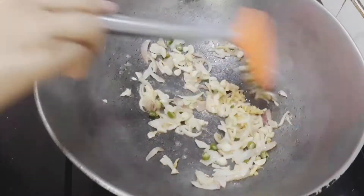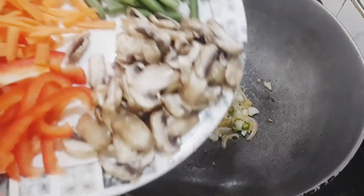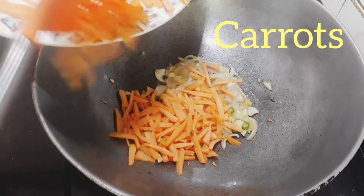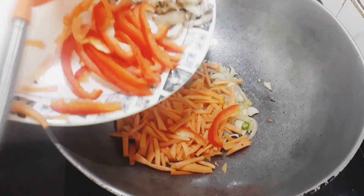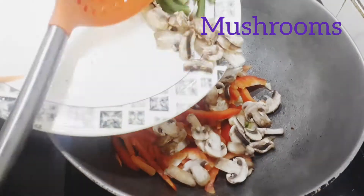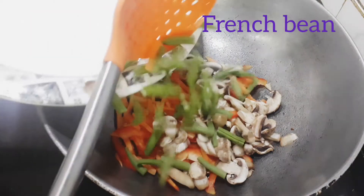The thakpa I'm going to be making is not the original thakpa — it's just an indoor mix of that. Then I'm going to add these veggies: I have some carrots, some red pepper, some mushrooms, and some french beans. You can add any vegetables.